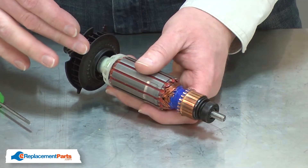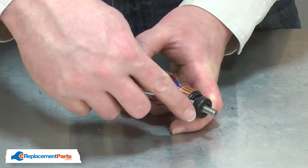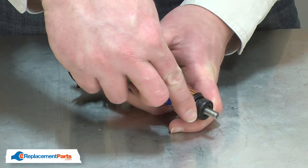With the armature removed, now I can remove the bearing cup. I'll use a small screwdriver to remove it from the bearing.